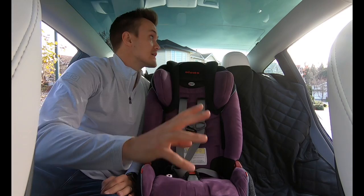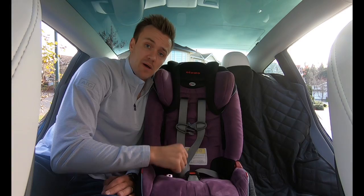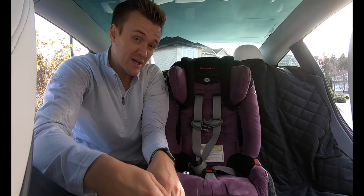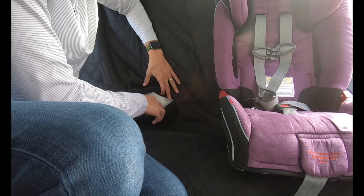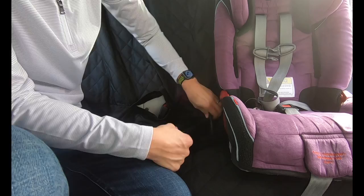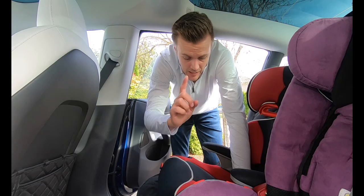The back seats of the Model 3 have lots of headroom and are actually very built for car seats. All three seats have LATCH clips for the right kind of car seat, though I'm not going to be using those here. There are also little latches back here to snap three different car seats on. It definitely has the hardware — let's see if it has the functionality. The seat protector also has little holes to bring the seat belt through, which is handy.